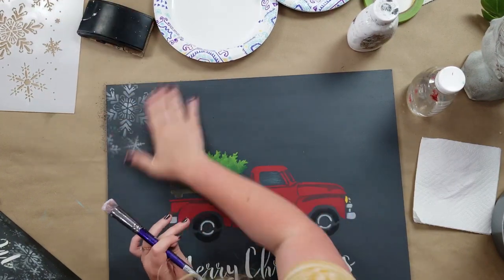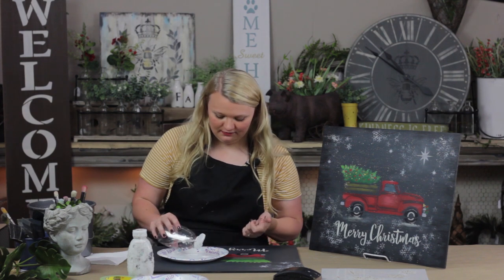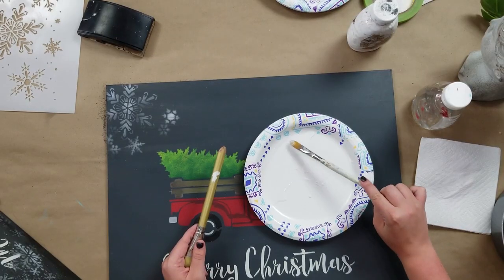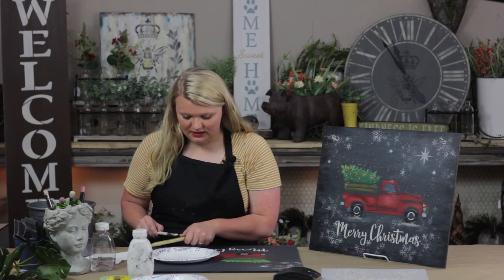So you can kind of get that finished product look. The other thing this project has that's really beautiful is the spattering — it's one of my favorite techniques. You can take any of your leftover white paint and just add a little bit of water. Then take your rake brush and just dip it into this watery paint mixture you've made, always tapping off on whatever you're using to hold your paint.